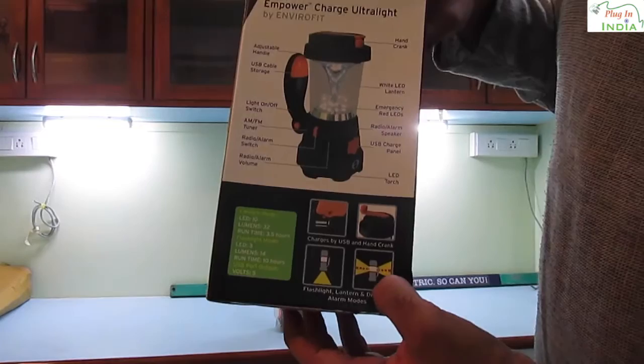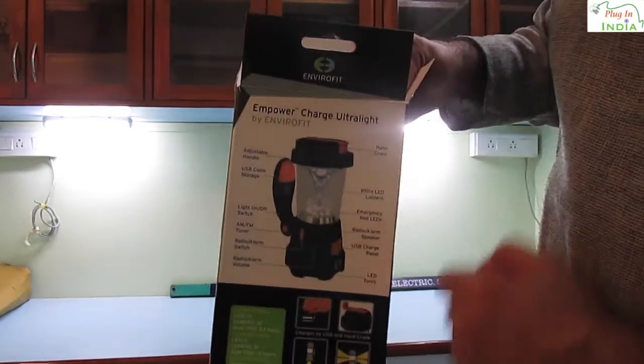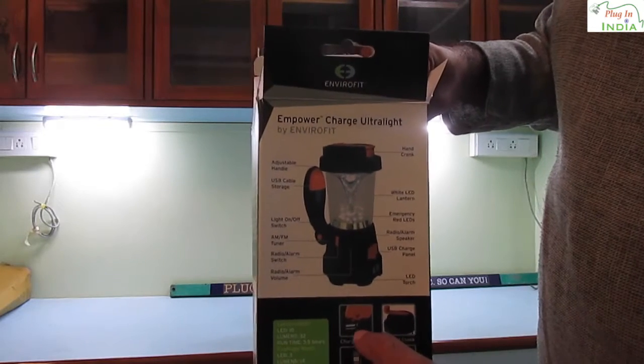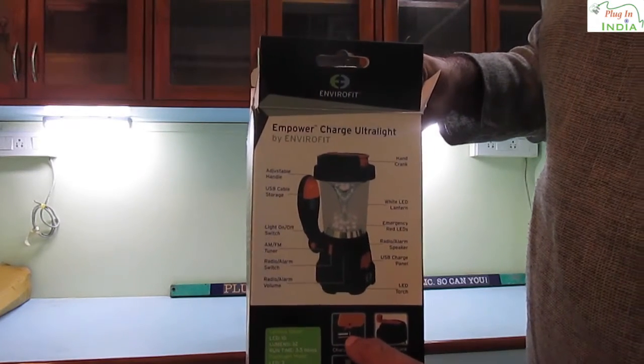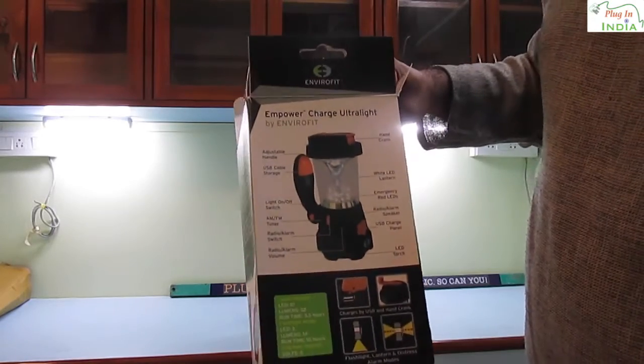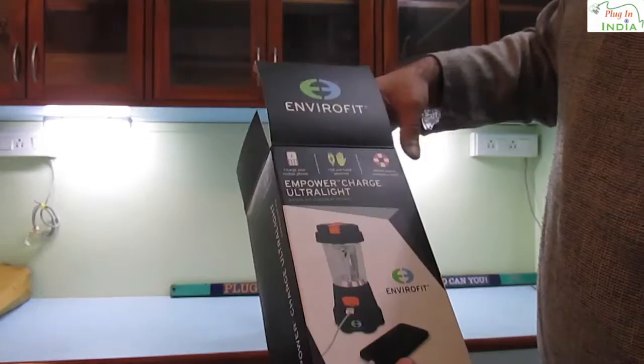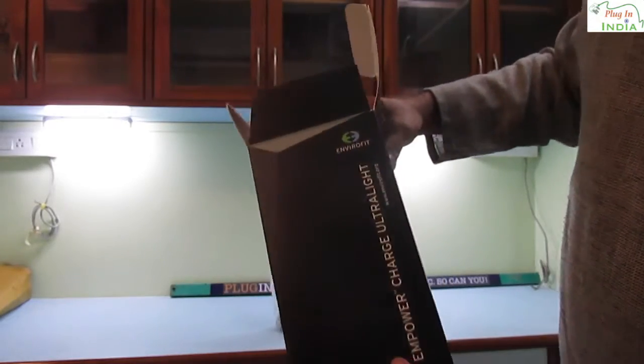If you take a look here you will see that this has 2 modes of operation — one is a flashlight mode and one is a lantern mode. It can be charged by the crank which is on top of the device. It will charge your USB phone and it will also be charged with the charger from the phone in case you don't want to hand crank it. A good idea we think.